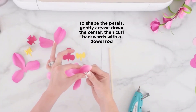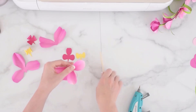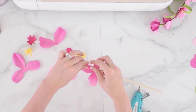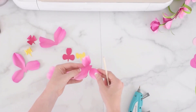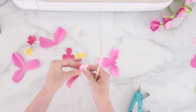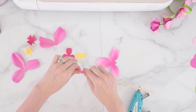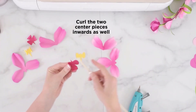The next step is to shape the petals. I gently crease down the center and then curl back using my wood dowel, and do this for all of the flowers and all of the orchid petals. For the center of the orchid, I also curl those inwards using my thin wood dowel.